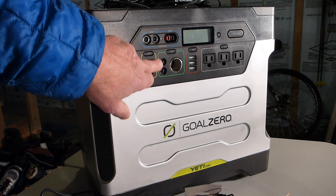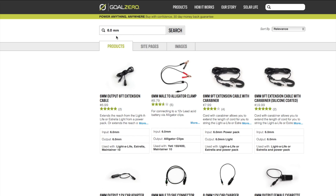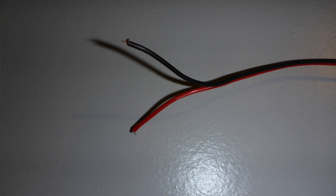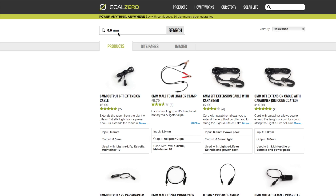Let me show you what I had to do to use these to power these lights. I had a really hard time finding a 6mm 12-volt DC power cable that was 6mm male on one end and bare wires on the other end, because my lights have just two bare wires that I need to connect to this thing. I looked all over Goal Zero's website, and I even wrote to them and said, do you have a cable that has a 6mm on one end and bare wires on the other end? And they said no.